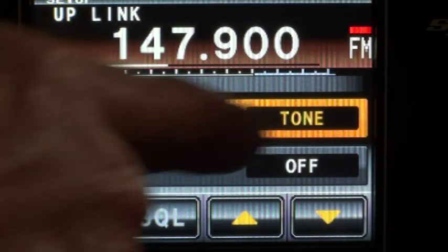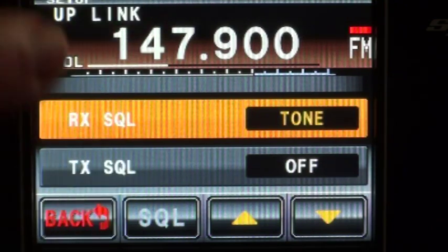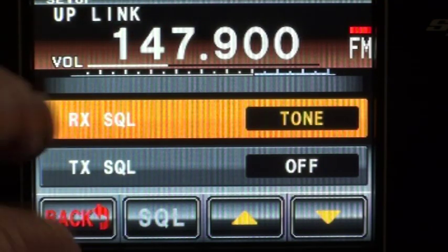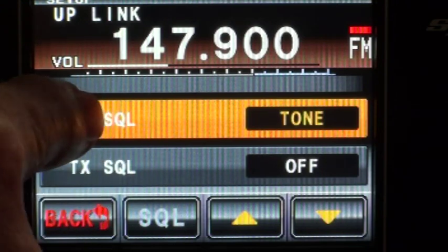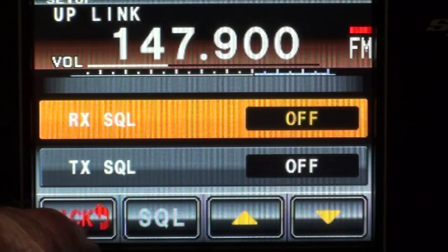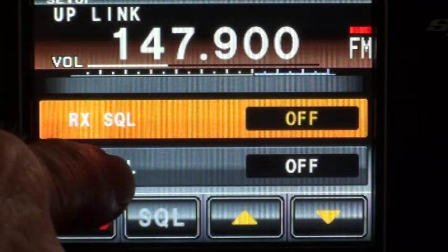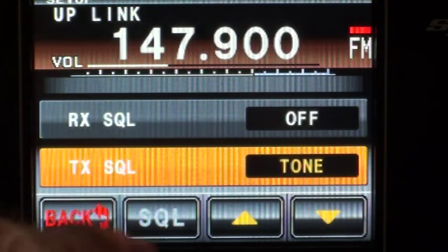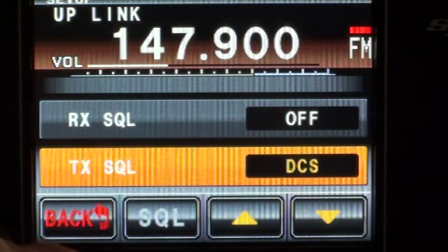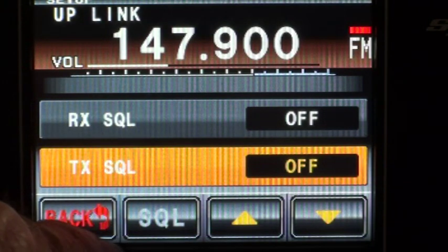Receiver squelch tone — that would select whether you want the repeater's receiver to require a CTCSS tone. I'll leave it in the normal carrier mode. And of course this one would then select the CTCSS tone, presumably. But I'll leave that off.